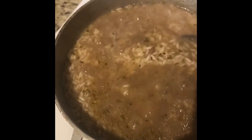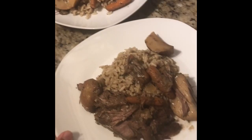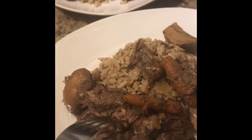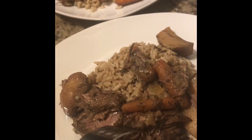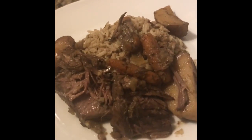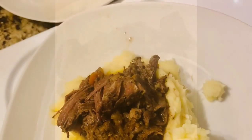Whatever choice you decide to do will be excellent. I like to eat my pot roast in three different stages: first with the vegetables it comes with, then with that rice, and then I like to try it with mashed potatoes. Whichever way you decide, there is no wrong or right answer — just go for it and try it, and let me know how you like it. Thank you!